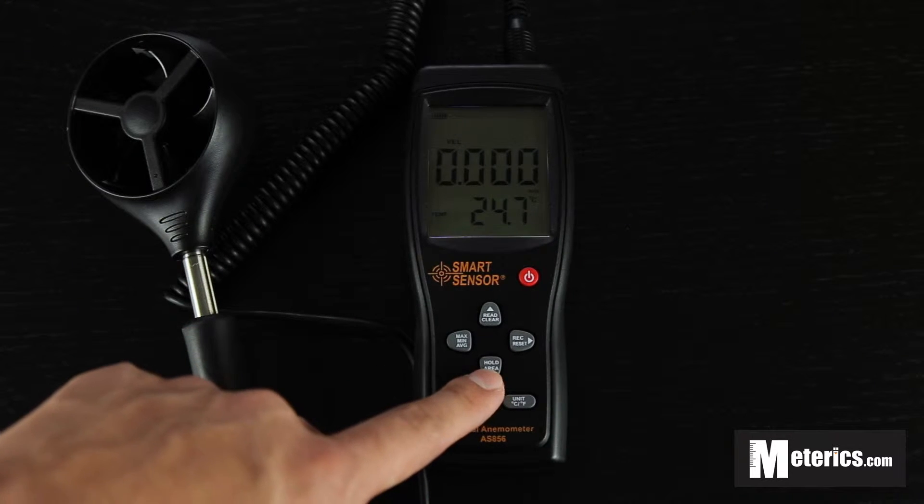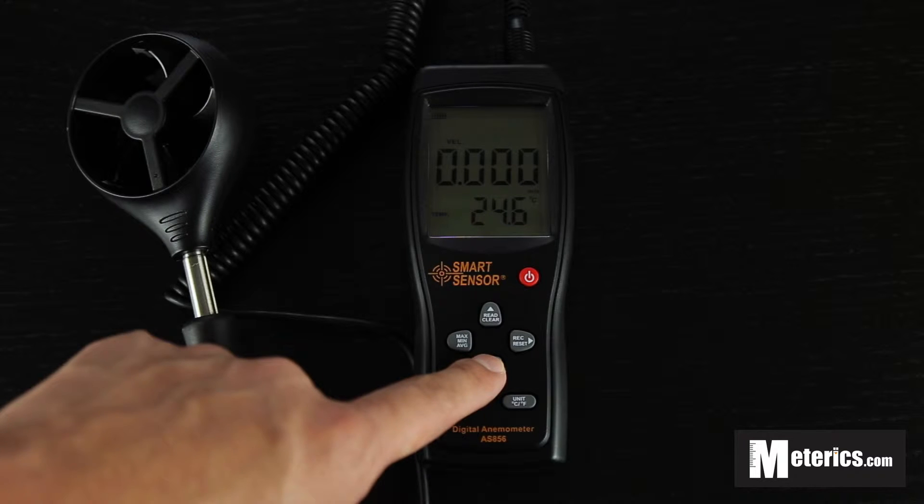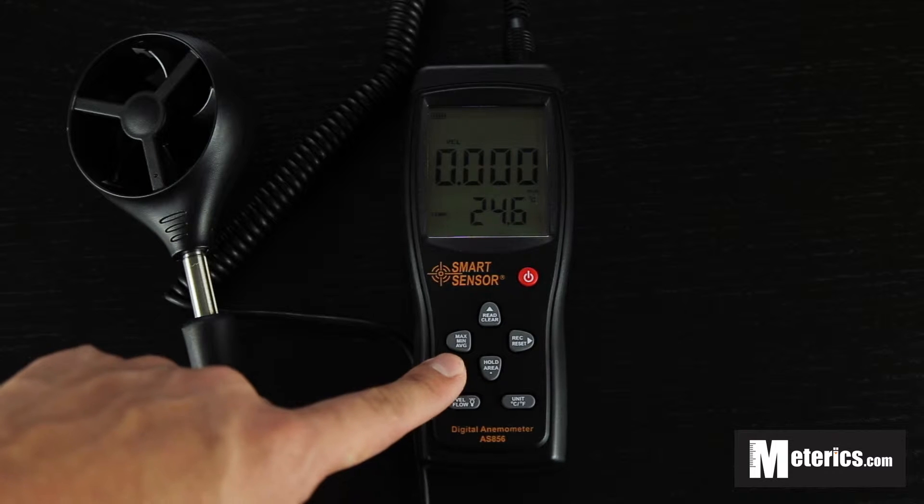It comes with a hold function. You basically click that and the whole screen is going to freeze. No number is going to jump around and you can basically record it.